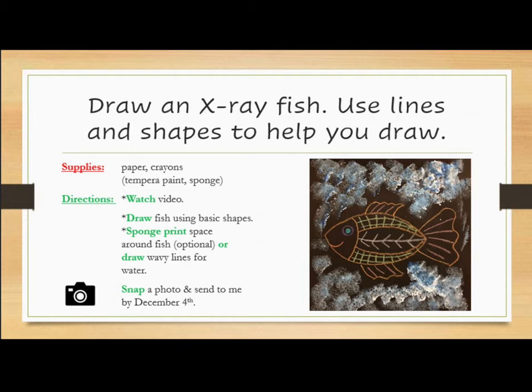You will draw the fish using basic shapes, then sponge print the space around the fish — this is optional. Or you can draw wavy lines for water. When you are done, snap a clear photo and send it to Mrs. Hughes no later than December 4th. Remember, you are getting a grade in art, so it's very important that you take your time and do your best work. Make something that you can be really proud of.